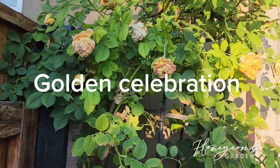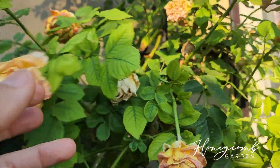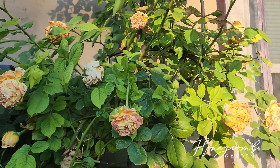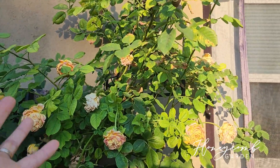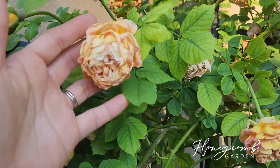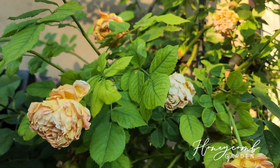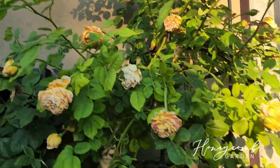This one is Golden Celebration — look at this, oh my gosh. I don't know about this one, she burns so fast. Yesterday she looked so pretty and today — it's like 90-something degrees, really dry and hot — look at this, all crunchy up. It's like, oh, raining flowers!